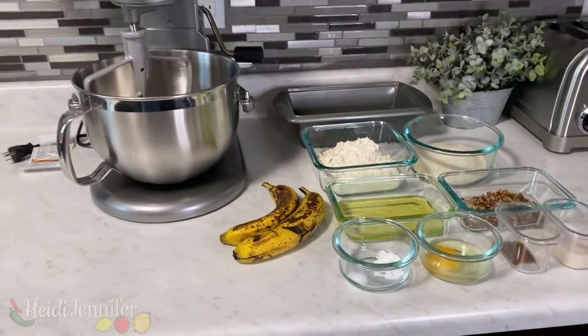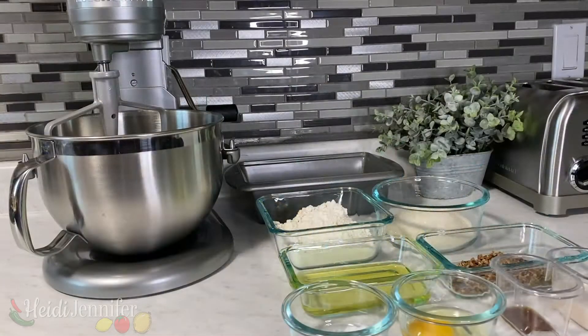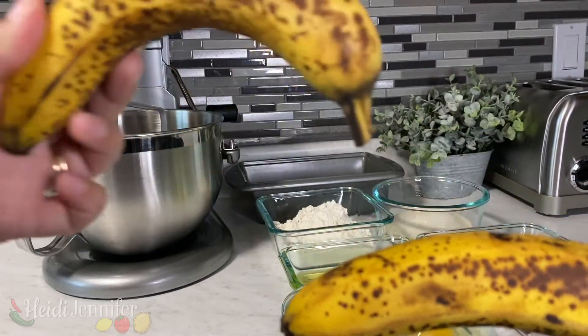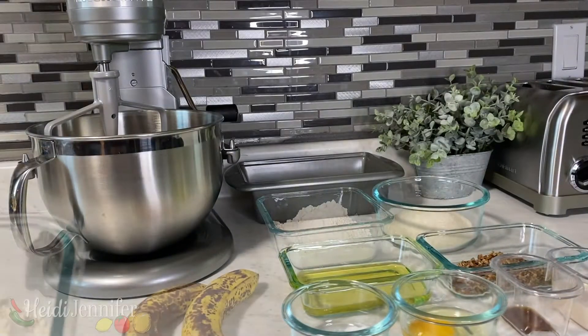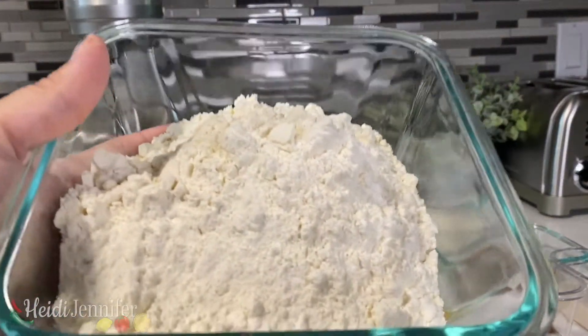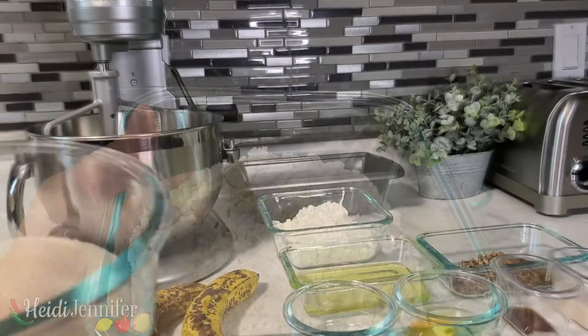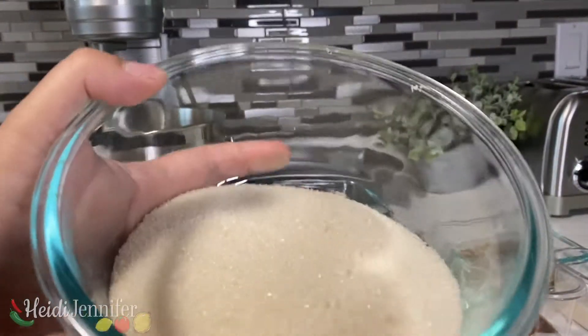For the banana bread, let's start out with our bananas — you can do two to three bananas. Then we have two cups of all-purpose flour for all of the purposes, and one and a half cups of sugar.